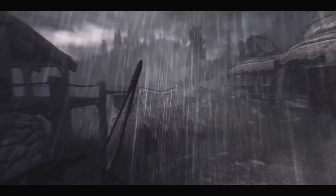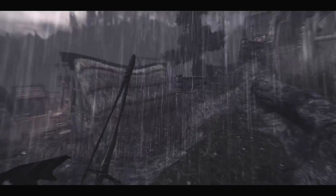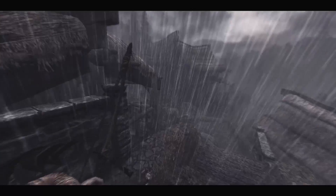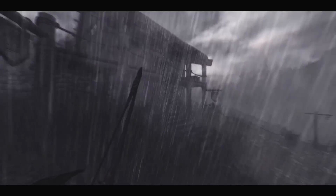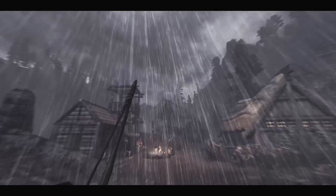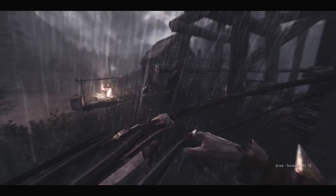I'm going to test this headset in a rainstorm! First, the microphone specifications: it's a unidirectional noise-cancelling microphone with an impedance of 2.2k ohms, a frequency response range of 100 to 10,000 Hz, and a sensitivity of -42 dB give or take 2 dB. Alright, let's start some trouble — I'll keep talking so you guys can hear how it sounds while I'm playing a game.